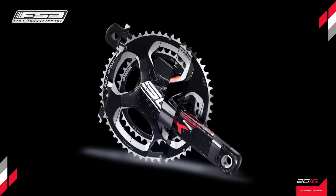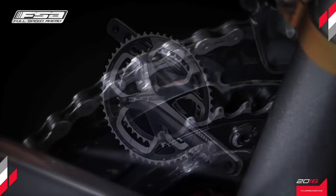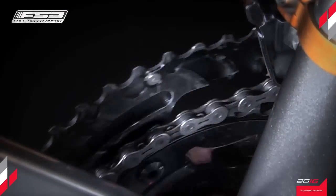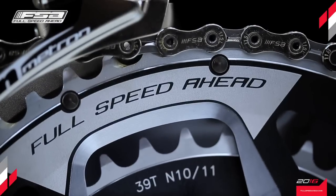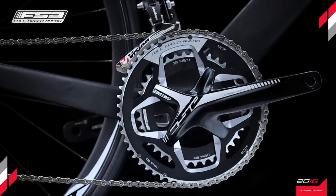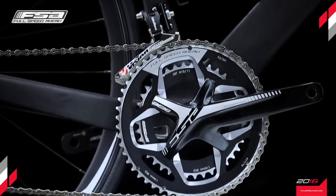A new improvement to the chainring's teeth design further guarantees a shifting performance that is now faster and more accurate. The shape of the shifting ramps allows the chain to upshift or downshift on the chainrings faster than before, giving the athlete a smooth shift from one chainring to the other.